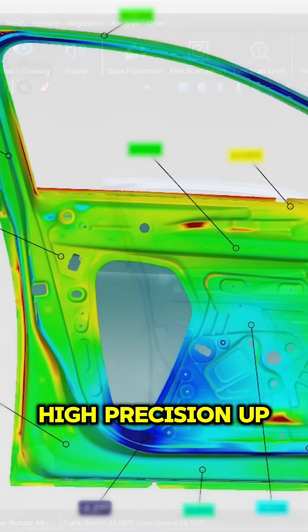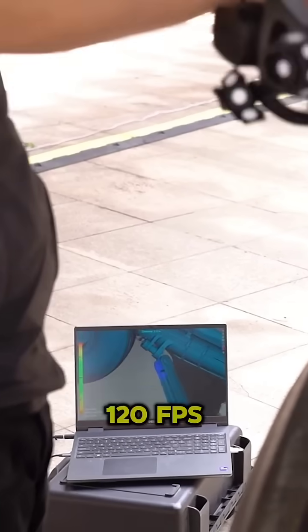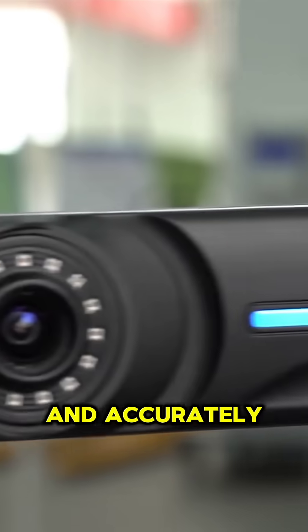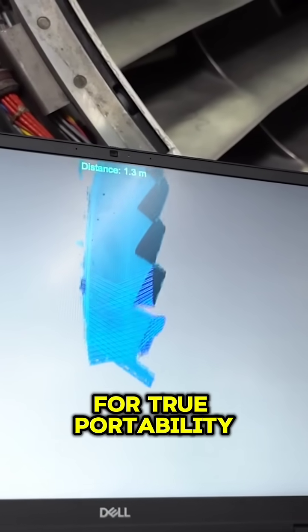it delivers ultra-high precision up to 0.020mm, making it ideal for detailed industrial work. With a scanning speed of 120 frames per second, you can capture complex surfaces quickly and accurately. It's perfect for tight spaces and hard-to-reach areas, and it all fits into a small carrying case for true portability.